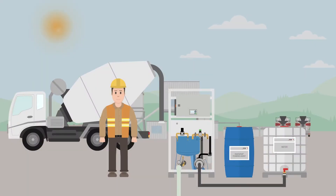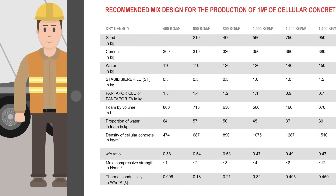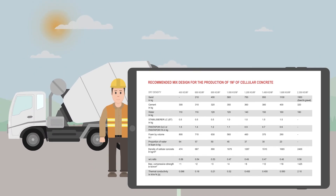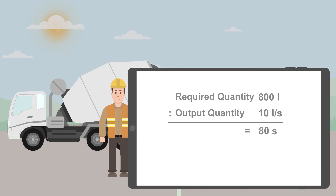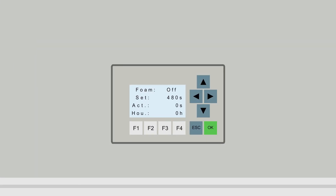To set the right quantity of foam on the control panel, Olli looks at the concrete mix design. He wants to produce cellular lightweight concrete with a dry bulk density of 400 kilograms per cubic meter, for which 800 liters of foam volume are needed. Since he has already determined the foam output quantity, he can simply calculate the rest. He knows he has to set the SUMO to 80 seconds per cubic meter of concrete. But Olli wants to produce a total of 6 cubic meters, so he multiplies 80 seconds by 6, giving 480 seconds. He enters the desired dosage time in the input field on the display.